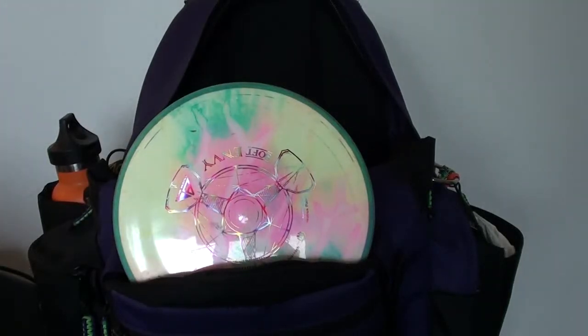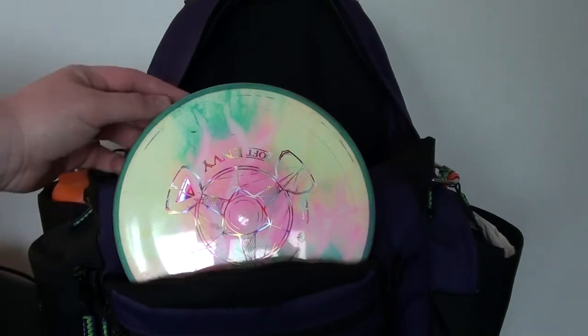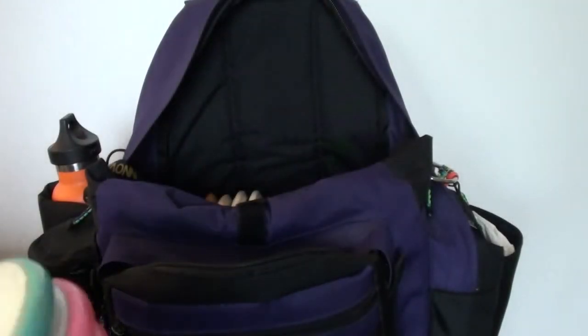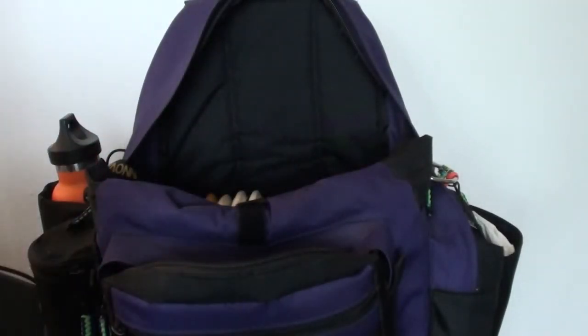What's up YouTube? Time for an in the bag update video. I have a couple of new molds in here, I've eliminated some stuff, I have multiples of some stuff that I've been carrying for a while. I figured I'd just do an in the bag — I always like to do an in the bag video. It's always pretty fun to geek out and talk about my plastic a little bit. People seem to like in the bag videos quite a bit, myself included.